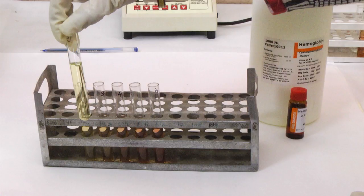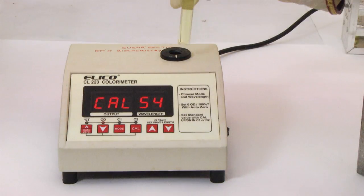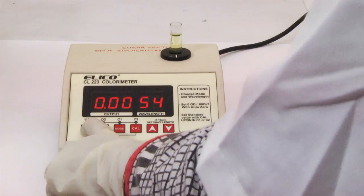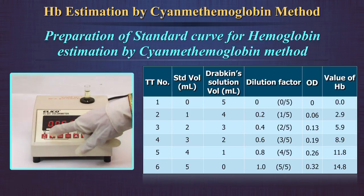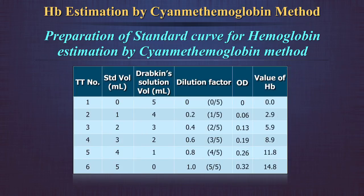Take the test tube with neat Drabkin's solution and transfer it to the cuvette. Place the cuvette in the spectrophotometer and set the OD to 0 at a wavelength of 540 nm. Now measure the OD of each dilution in the spectrophotometer against the blank of Drabkin's solution, taking a clean cuvette for each dilution. Record the OD values in a table.